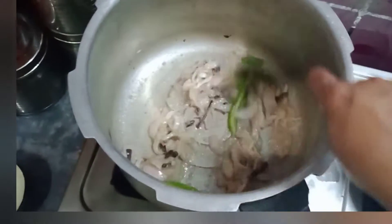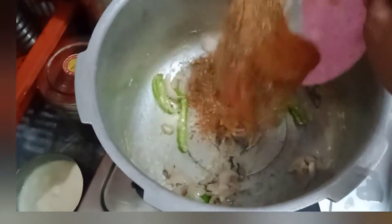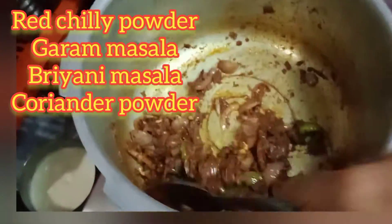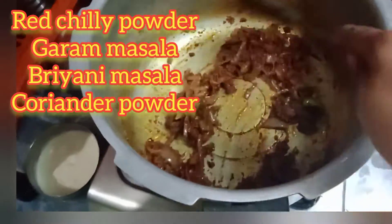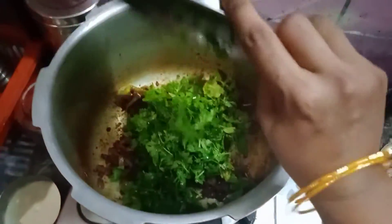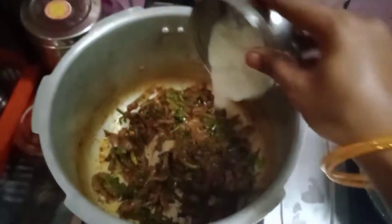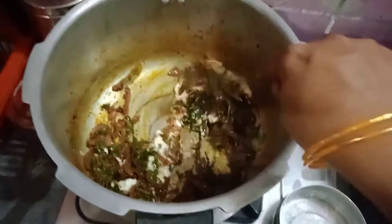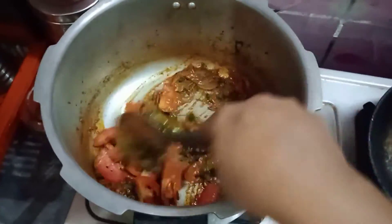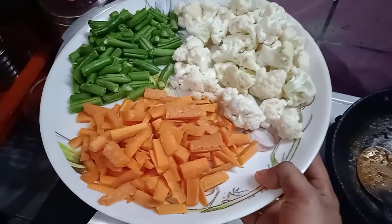1 tbsp of pepper. 2 tbsp of butter. 1 tbsp of pepper, 2 tbsp Mally. The Mally tool is ready to make it dry. 1-2 tbsp Mally, 1 tbsp Mally. Mix it in — 2 tbsp, 1 tbsp Thakali.